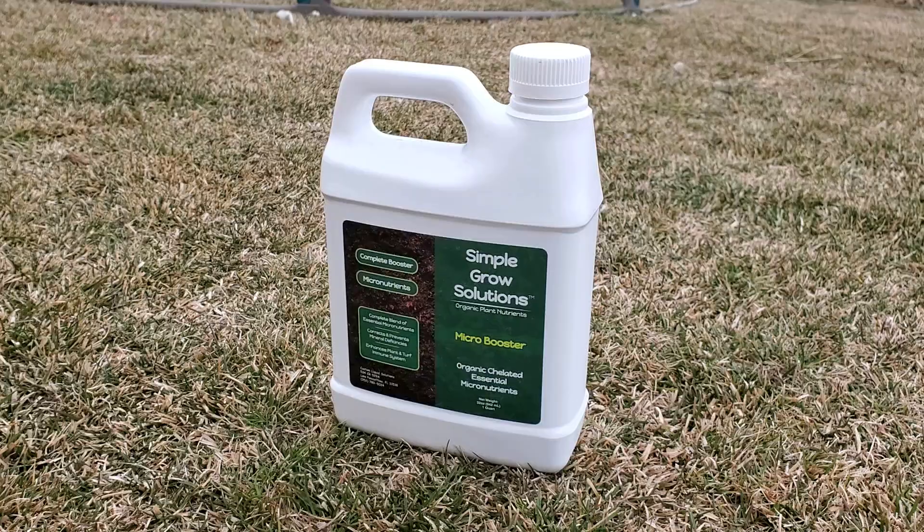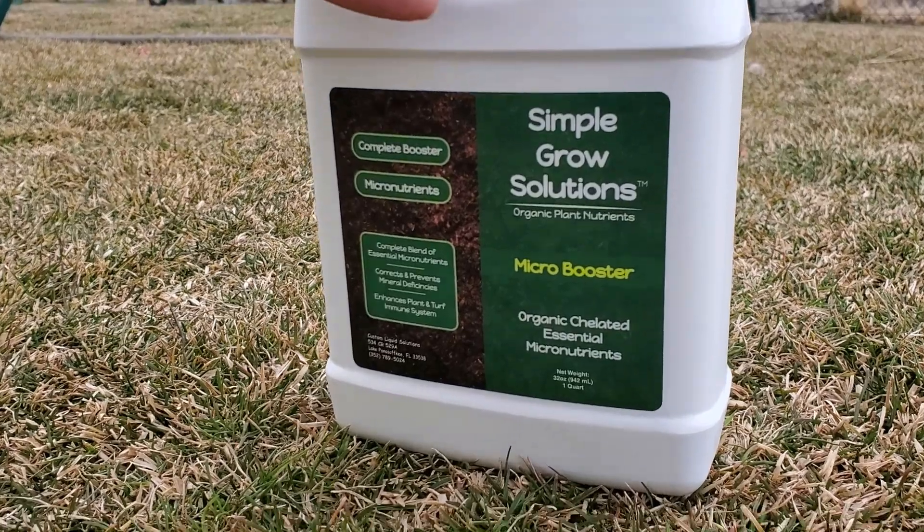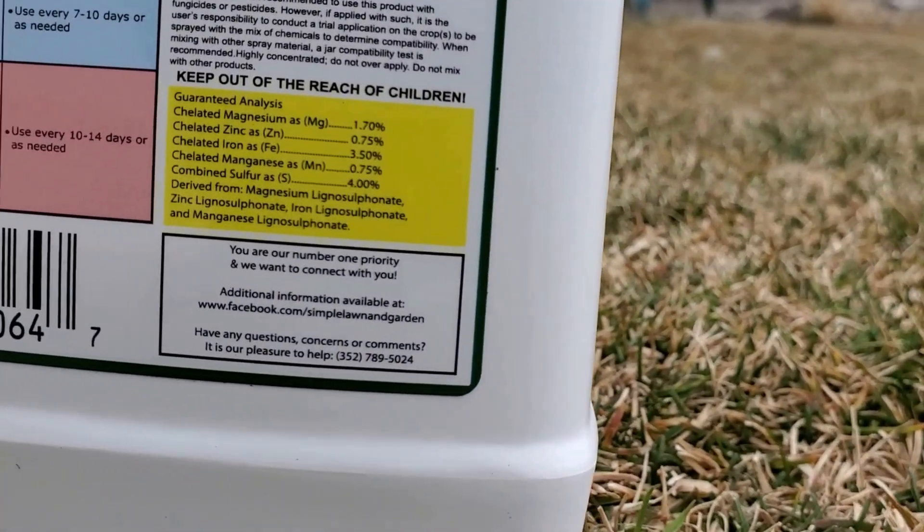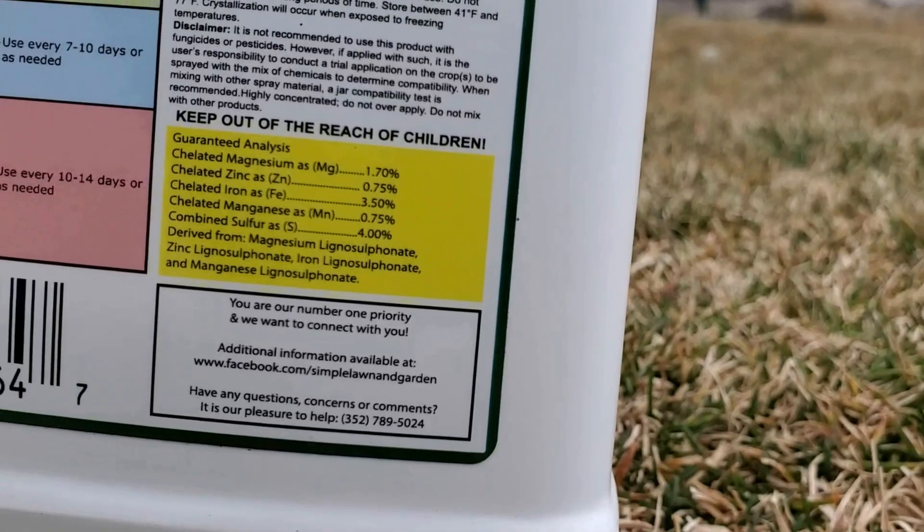When we put those micronutrients down with humic acid, they go into the grass plant and allow it to start producing more chlorophyll. At this time of year — the first of March, end of March — we've got roughly 12-hour days and 12-hour nights, and the days are going to continue to get longer. There's plenty of sunlight to create photosynthesis. Adding these micros improves the plant's chlorophyll production and the photosynthesis process. The lawn does need nitrogen to green up, but there is nitrogen already in the plant from last year — the lawn holds on to those nutrients.